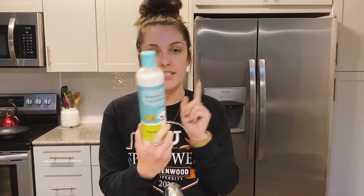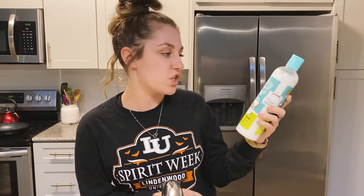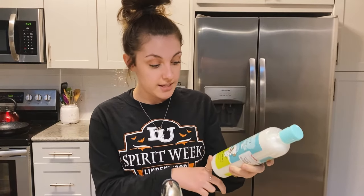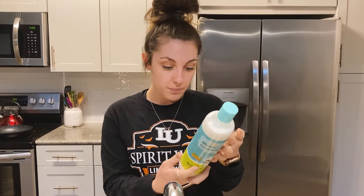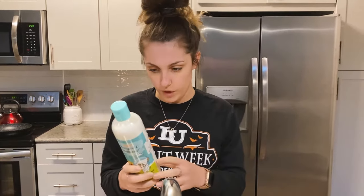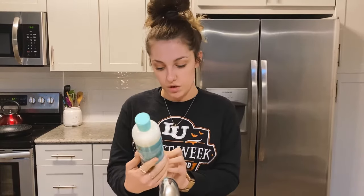I do use this shampoo — I actually got it from TJ Maxx for $3.99, so it's very inexpensive. It's the two-in-one shampoo and conditioner from Smiley Pooch. It's a natural plant extract, made with amino acids and coconut oil. Pretty low ingredients, not super harmful or anything. I just choose to use this. I'm sure there are better ones out there, so if you have any you recommend, comment down below.